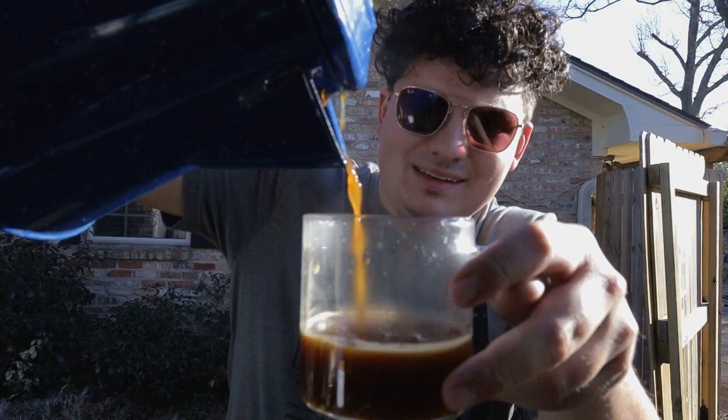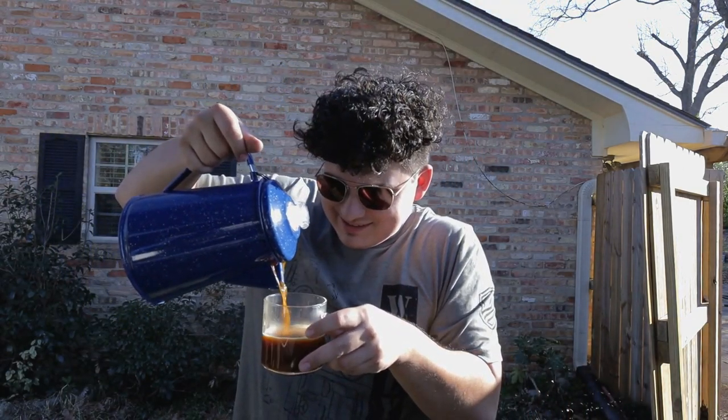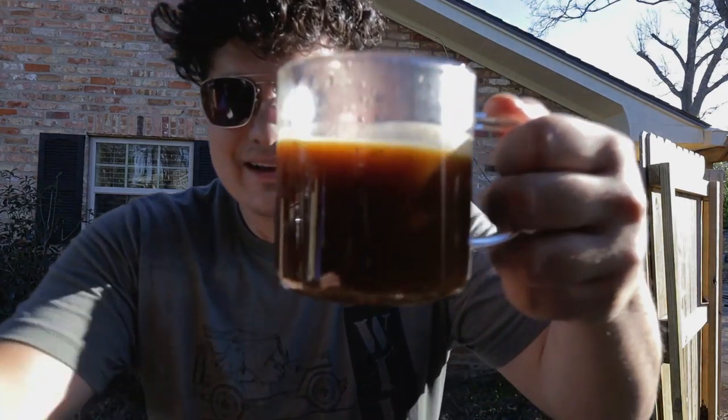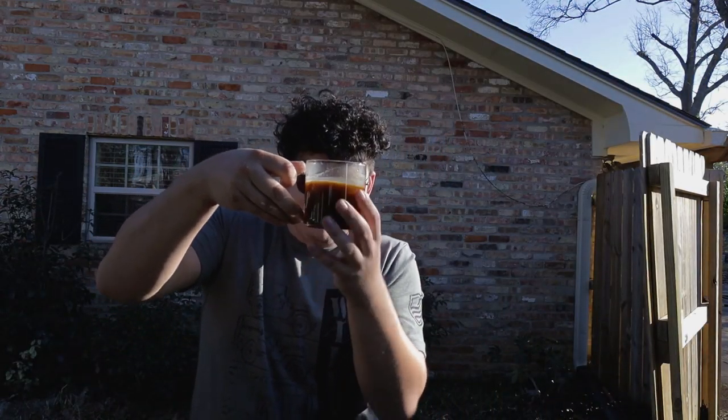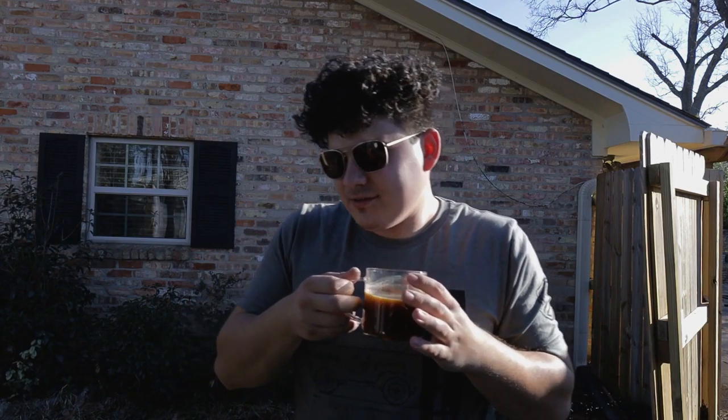So apparently there's a trick to this — all the grounds are sitting on top right now. Supposedly, if I dump just a little bit of cold water on top, they'll sink all the grounds to the bottom. So I'm just gonna do that. Stir it up to sink them more to the bottom. I'll pour it in now — moment of truth, people.